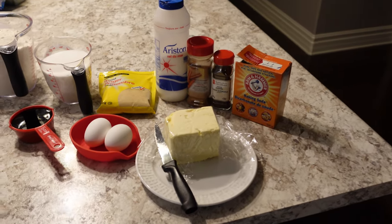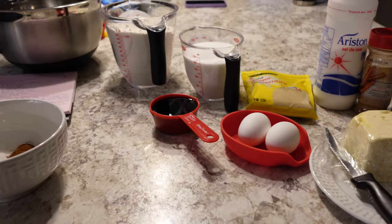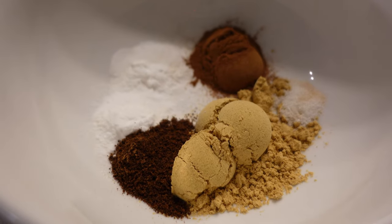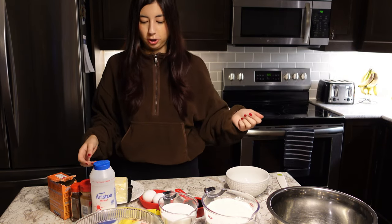I got all my ingredients laid out in the recipe. First, we have to put the butter and the sugar together. Let's put the butter.